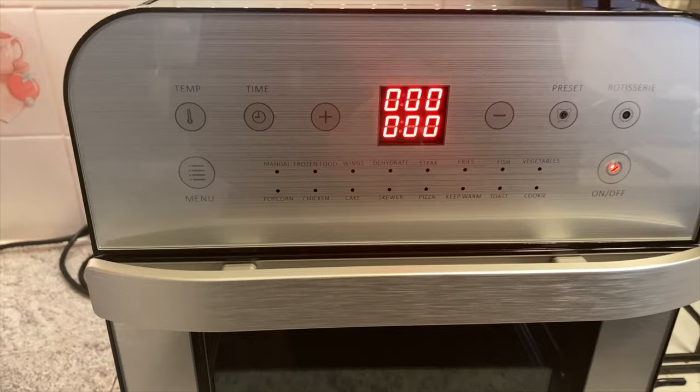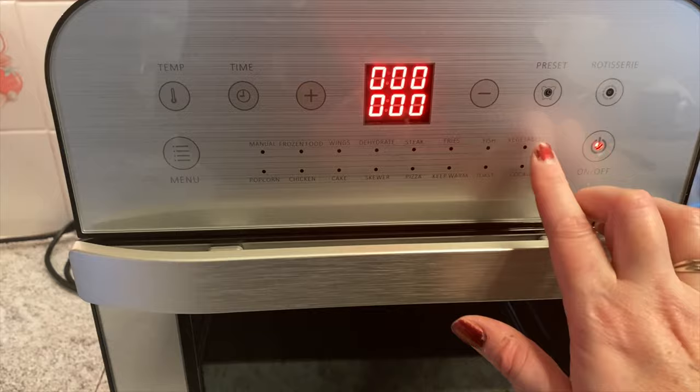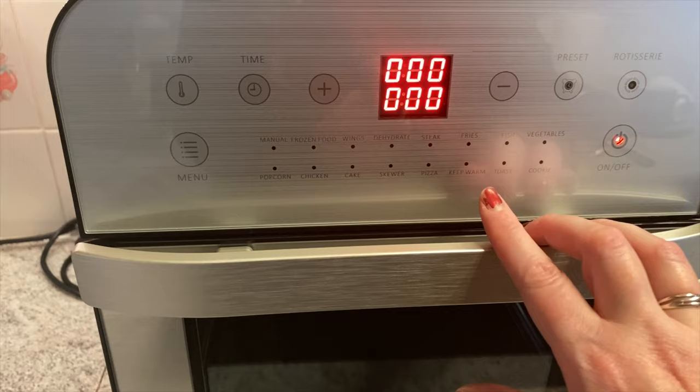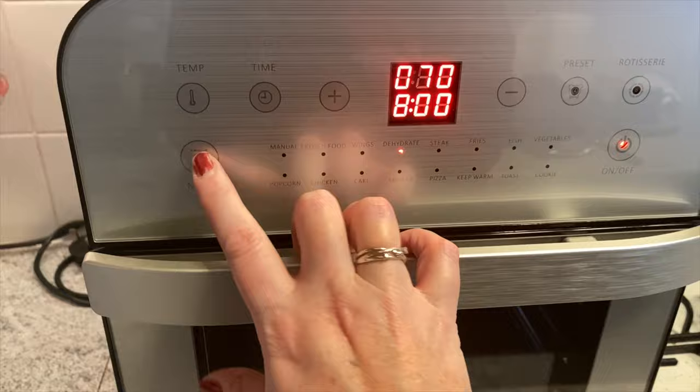So just a quick overview of how it all works — it's really simple to use. I like all the presets. There were a couple in my last one but there are loads here. You can go through: frozen food, wings, dehydrate, steak, fries, fish, vegetables, popcorn chicken, cake, skewer, pizza, keep warm — that's a good function — toast, and cookie. So let's say we're making a steak, you just hit the menu button until you highlight steak.